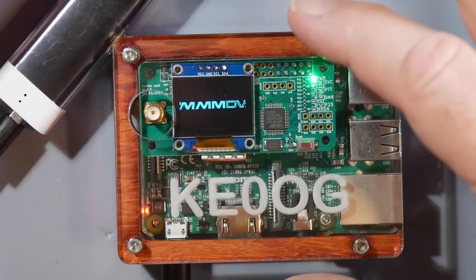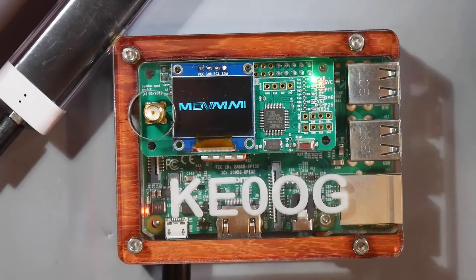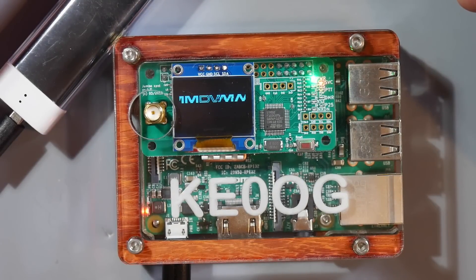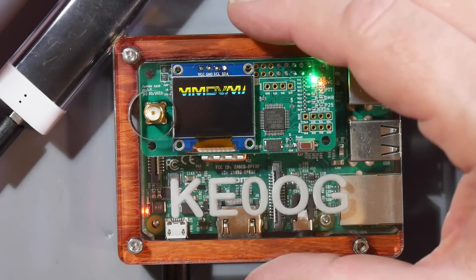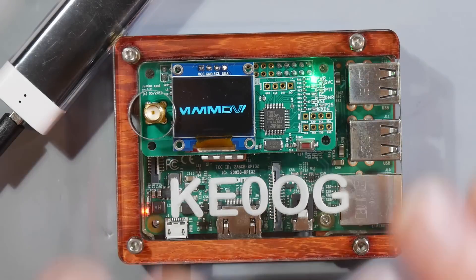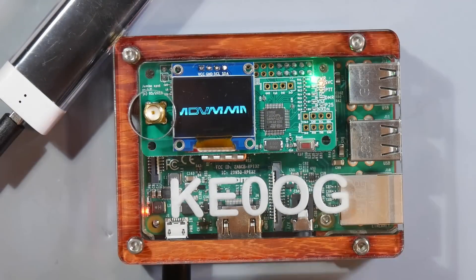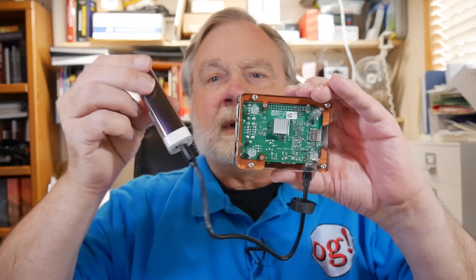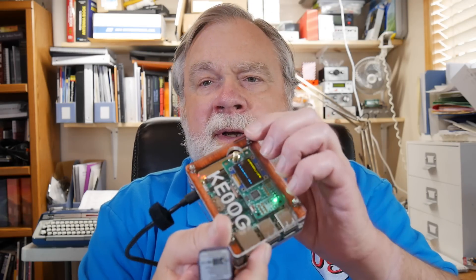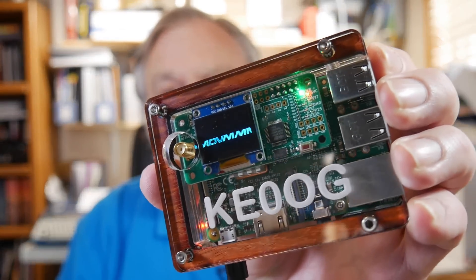And here is the pièce de résistance — the actual hotspot. They call it the Woody, and you can see why: it's got absolutely beautiful wood inserts, actual hardwood that has been polished and put in there. What you're looking at is a Raspberry Pi 3 with a little daughterboard up here — that's the modem. They call it the NextGen, but this is Pi-Star, except it's all built, tested, and set up. The big advantage is that this thing is plug-and-play.